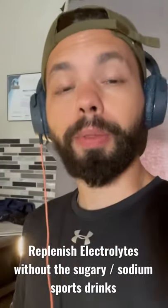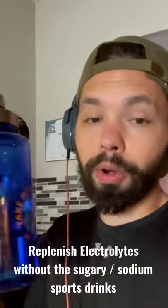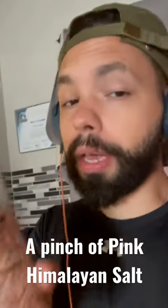It's starting to feel a lot like summer out there. If you're planning on going outside and doing anything active, make sure you bring some water. And also, since you'll be sweating and losing all those electrolytes, a good way to replenish would be to use some pink Himalayan salt.